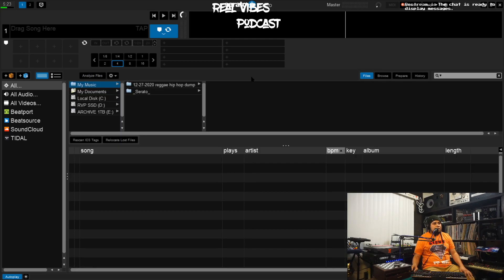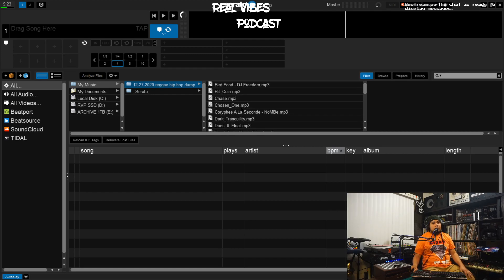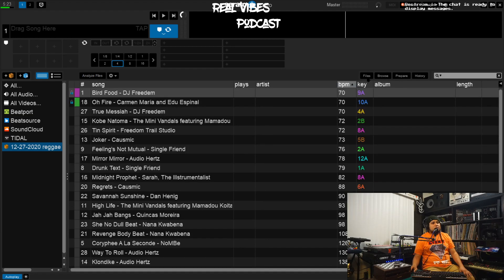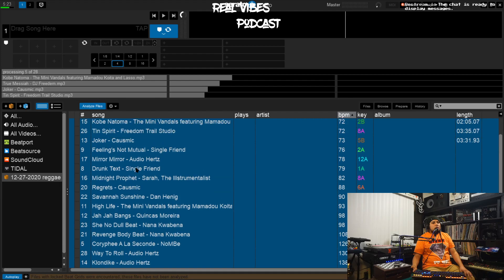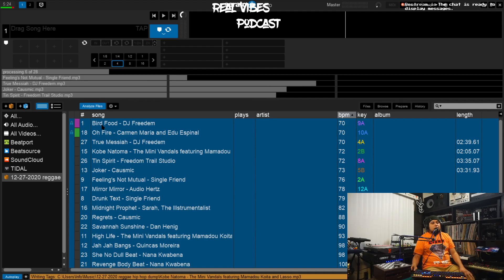First step: go to your Music folder and you can see the folders there. We're going to recategorize it — take this folder and drag it over to the crate section. When you drop it, you'll notice it automatically creates a crate for you with your music in there. Now go into the folder, minimize the file section, click and highlight the whole rack of tracks, and drag them into the Analyze Files section.